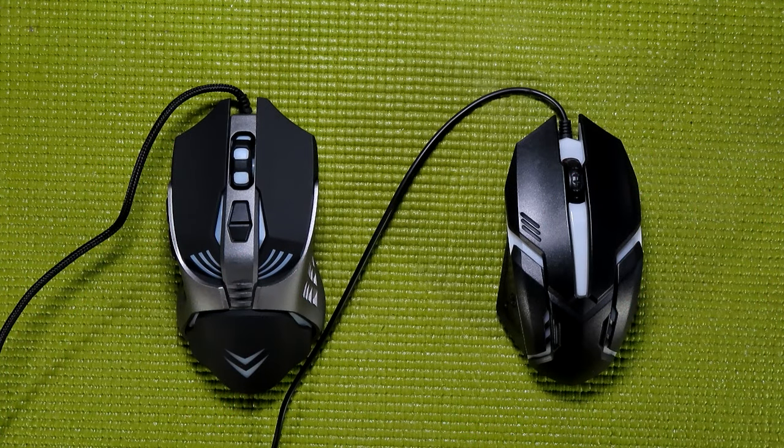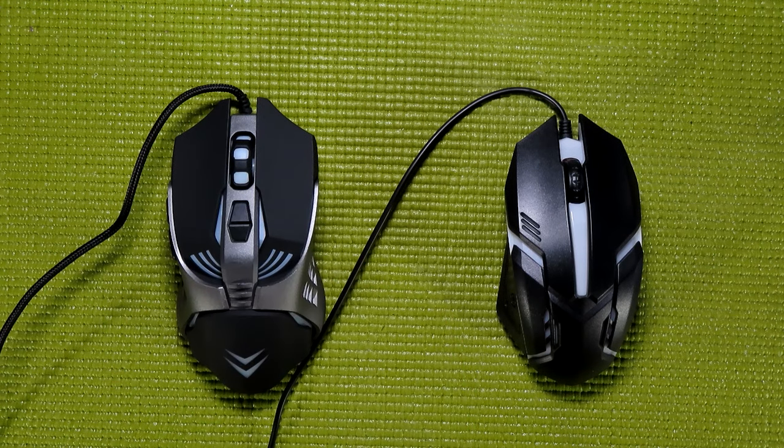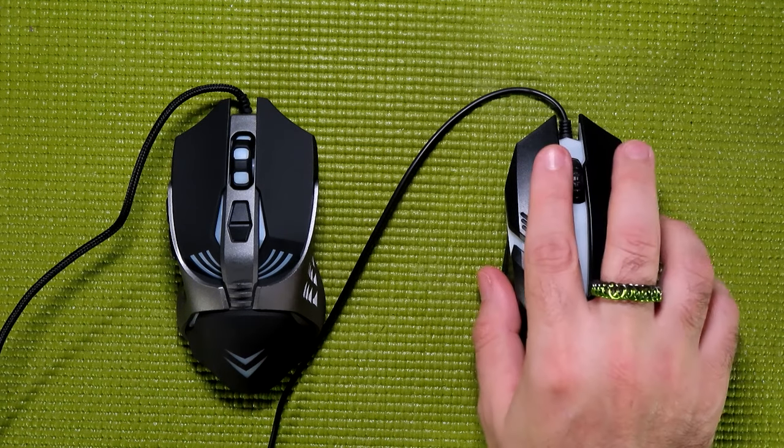Here we have both of the mice. A common question I get about the UUSA mouse is: how do you change the DPI? On the UUSA mouse, you don't — it's a fixed DPI mouse. On the Booga mouse, you can use two buttons to reduce or increase the DPI settings. DPI stands for dots per inch, and it's basically how many pixels across your monitor the cursor moves for every inch you move your mouse.